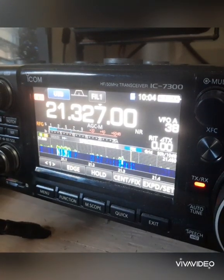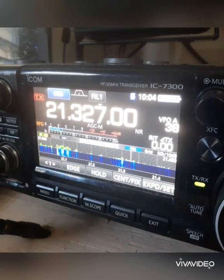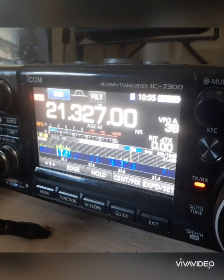Mexico Whiskey 7 Alpha Delta Delta, my friend. This is Kilo Papa 4 Papa Uniform Alpha — I got you 5-6 my friend here in Puerto Rico. Roger that my friend, you're 5-7 in South Wales. Welcome back my friends.